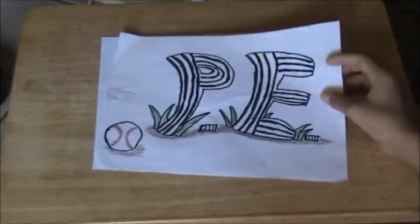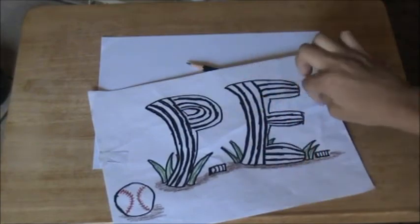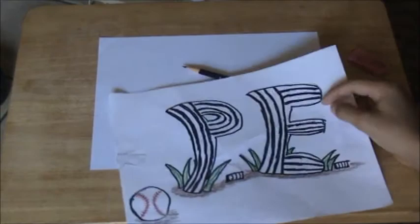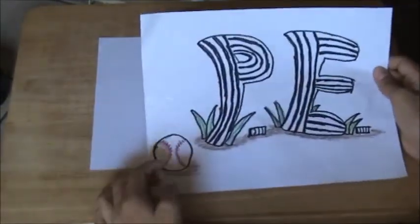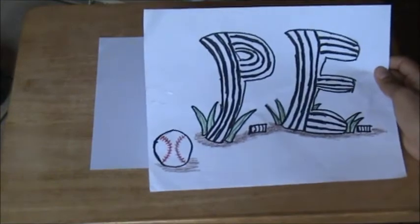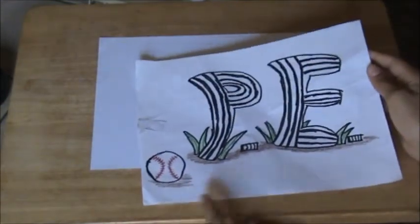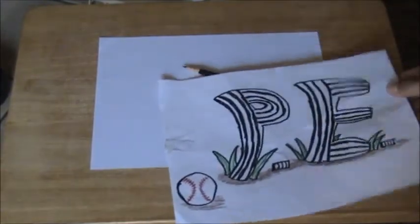What I have here is an example of Turvy style lettering. As you can see, the letters are very tall, the sides are curvy, and it's kind of similar to bubble style lettering, except it's a little bit more stretched out. I have a sports theme here, or more specifically, baseball — there's a baseball, some dirt, and some grass. And the letters have stripes on them like a referee. So, let's get started with our own drawing.